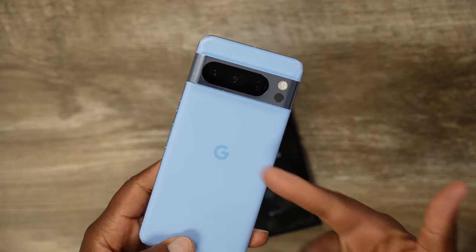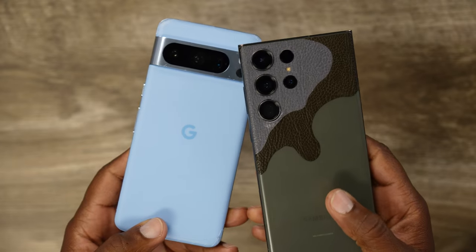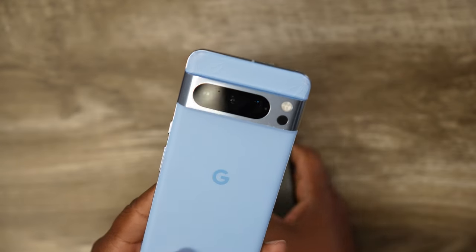I know it has fast charging and I do have the setting on, but when you compare it to how fast the Galaxy S23 Ultra charges up, this thing charges slow. We've gotten used to ultra fast or super fast charging from Samsung and companies like OnePlus — OnePlus just goes from zero to a hundred real quick. But the Pixel 8 Pro, it's like fast charging back in the day. It's not super fast charging, especially compared to Galaxy phones and OnePlus devices.